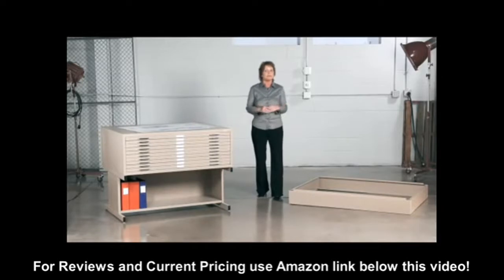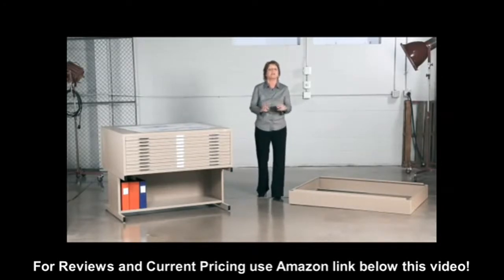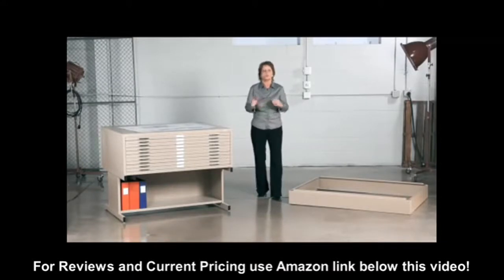The 10 drawer flat file offers a capacity between 250 active drawings and 500 non-active drawings per drawer.